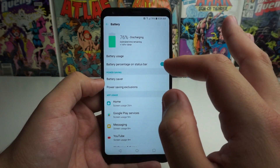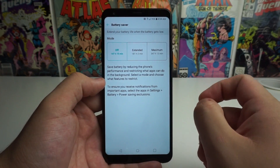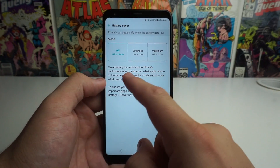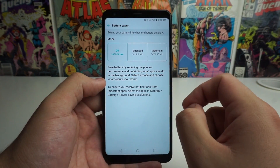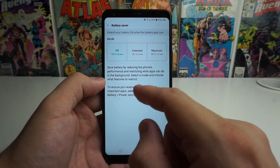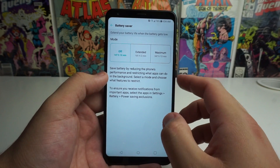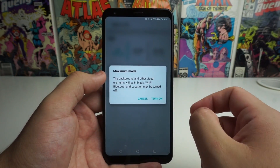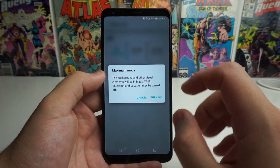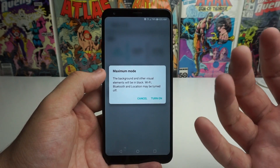The last thing I want to take a look at is the battery saver, which is under the power saving tab. Click on battery saver and you'll see two options: extended and maximum. It says to extend your battery life when the battery gets low, save battery by reducing the phone's performance and restricting what apps can do in the background. With it off we have 147 hours. Going to maximum, the background and other visual elements will be black, and Wi-Fi, Bluetooth, and location may be turned off — those are the three big things I was talking about before.